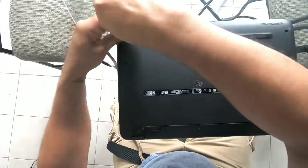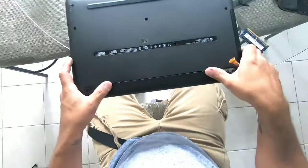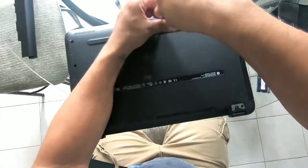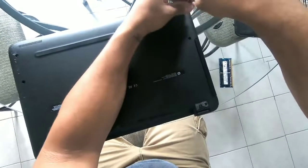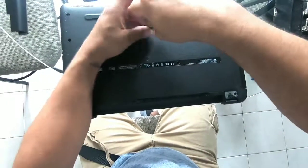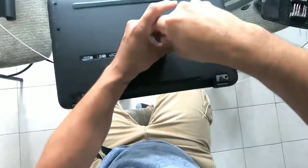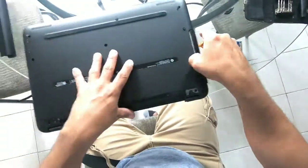Take the screws off. First battery comes off. Now we take the screws off. When you do this one right here, this one will be your CD-ROM. So when you take that one out, your CD-ROM slides out.